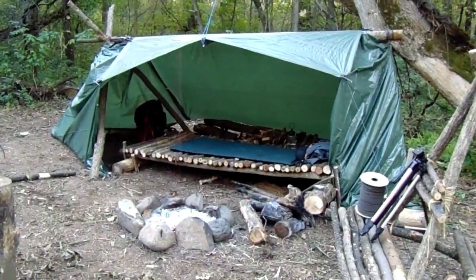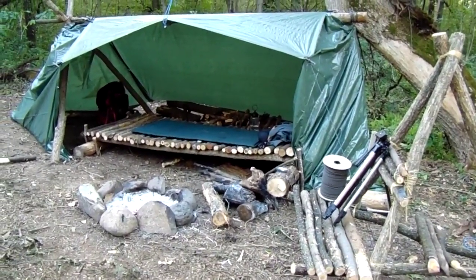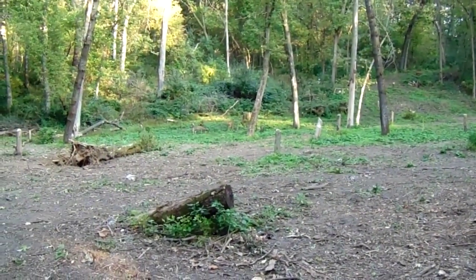Now my tarp shelter is enclosed on all three sides and I have a kind of vestibule on one side for my gear. All finished up, and just in time for company it looks like.